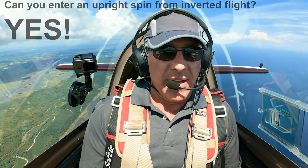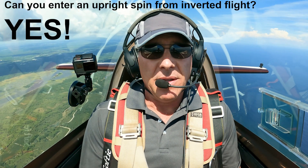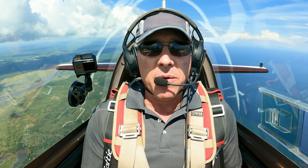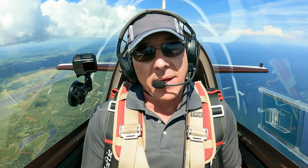So the answer to the question is: if you tell the airplane to do an upright spin, even though it's in an inverted flight attitude, it will eventually spin upright. The airplane only does what the pilot tells it to do, and the pilot must know how to talk to his airplane. Airplanes don't do whatever they want — they do whatever the pilot tells them. And if the pilot doesn't know what he's telling the airplane to do, that's how people get into trouble in airplanes.